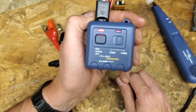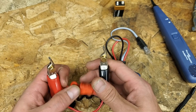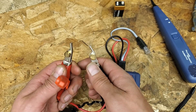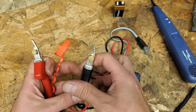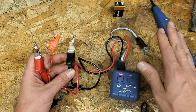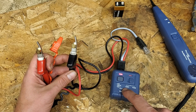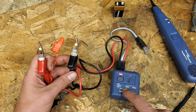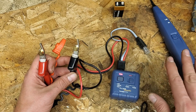The other part is this tone generator. The long and short of it is that you have a particular cable you need to identify. You hook this to one conductor, you hook this to the other conductor. It doesn't matter which because you don't hook it to energized circuits - that's a no-no. This is not rated for that. The manual says something like 60 volts DC and 40 volts AC, which basically means don't hook it to energized stuff.